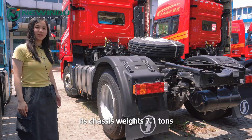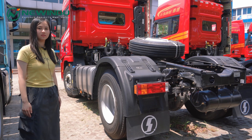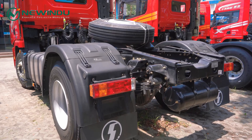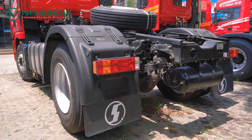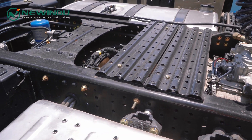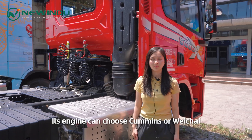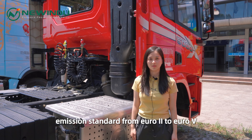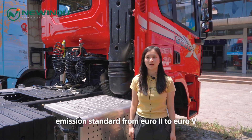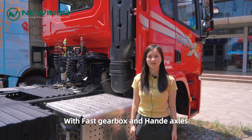Its chassis weighs 7.1 tons — very solid and high quality. The engine can be Cummins or Weichai, with emission standards from Euro 2 to Euro 5, and can be chosen with different gearbox and axle configurations.